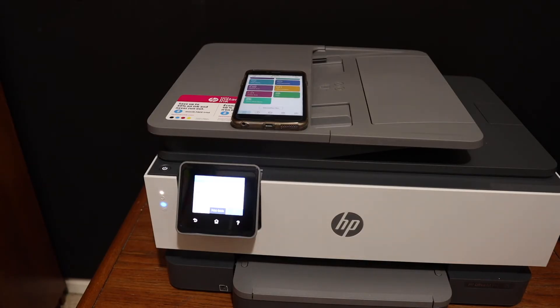This way we can use this printer for wireless printing and scanning if you do not have a home or office Wi-Fi network. Thanks for watching.